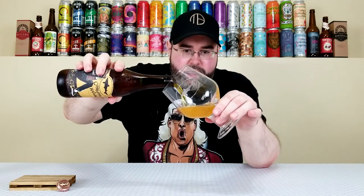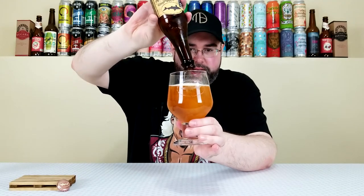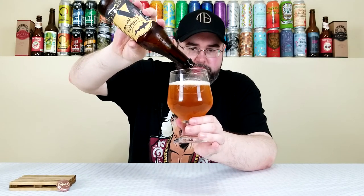Anyway, let's pour it into the proper glassware — we've got the Dogfish Head signature glass. Yeah, beautiful.